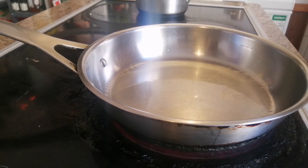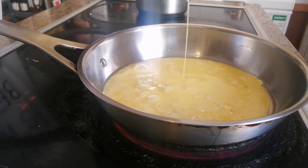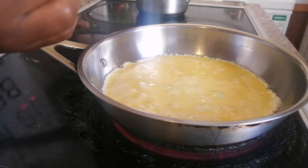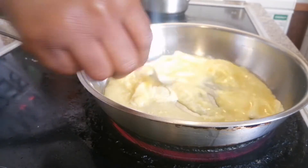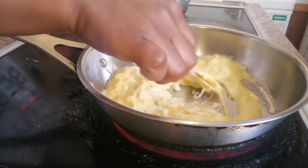Once your pan is ready, pour the eggs in. Depending on how you want your eggs, that will also determine your cooking time. I prepare mine not too hard and not too runny — kind of a medium soft.